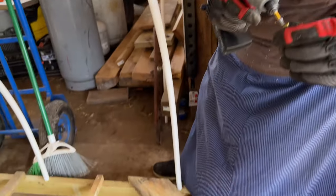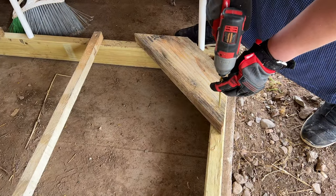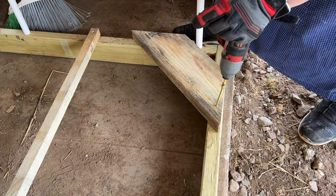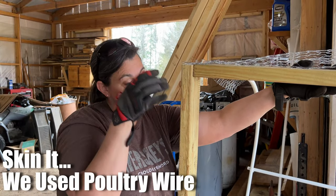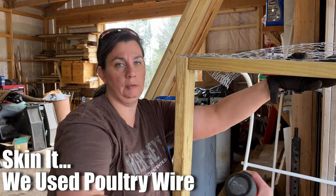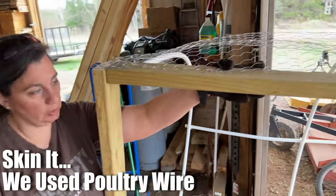Next we're going to put some angled pieces — some 45s — on here so that the base doesn't wobble when we move it around. After that, we're going to skin it with our chicken wire using our handy dandy battery-powered stapler, which I absolutely love.